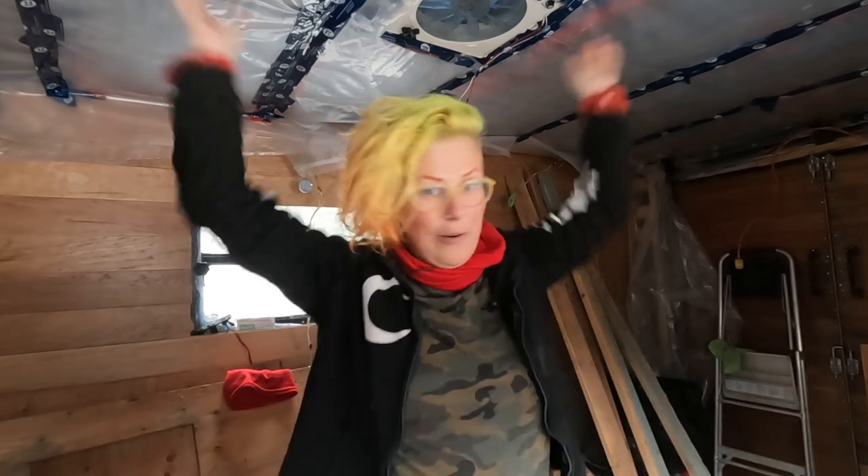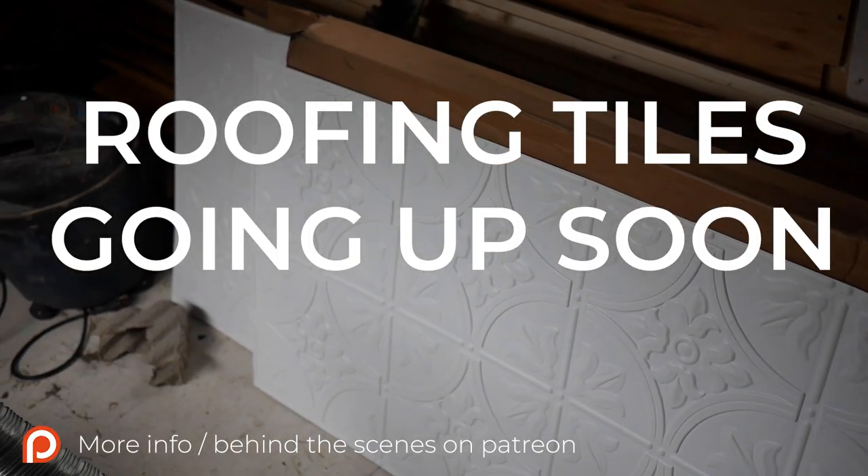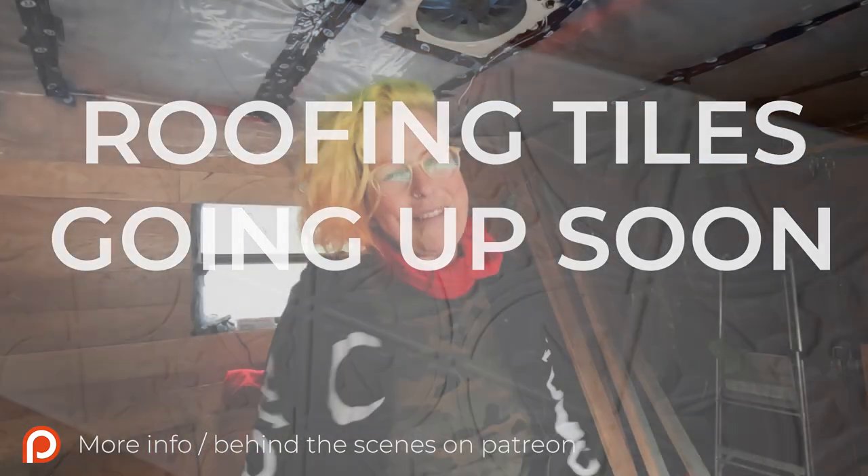Hi everybody! Thanks for being here. Welcome to another episode of the Stick Button Build. We are doing the insulation and now we're doing the ceiling. I can't wait to show you the progress, and thank you so much for being here.